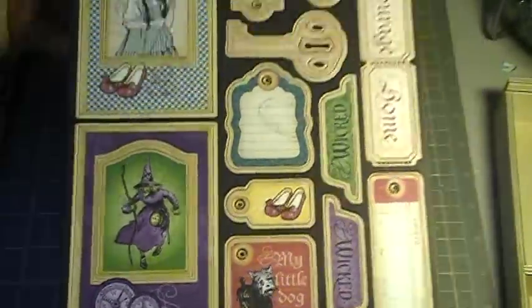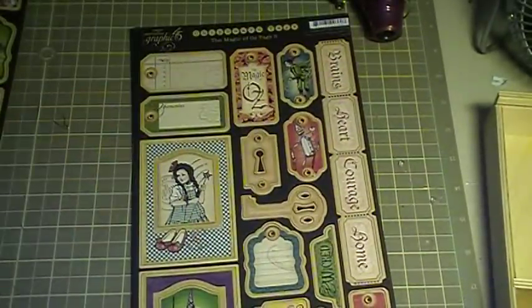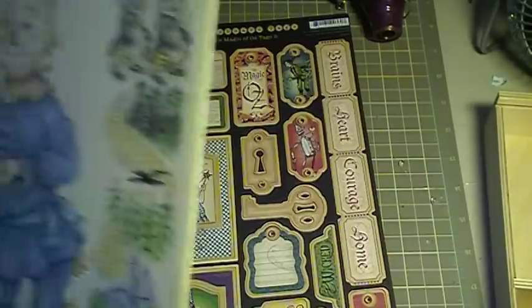I actually was starting on my own Wizard of Oz mini album, but when they came out with this, I kind of stopped production and I'm like, I'm gonna totally wait for this because it's awesome.